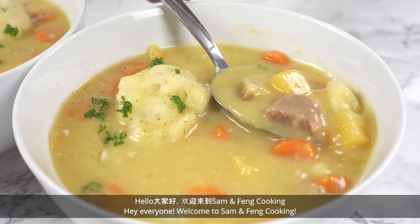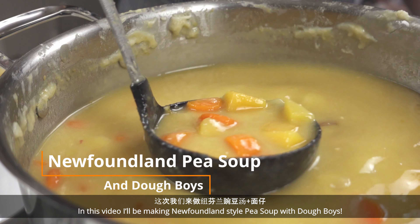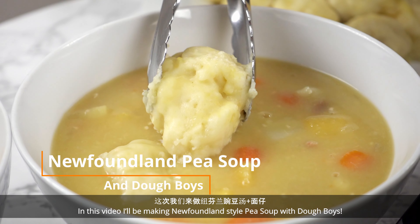Hey everyone! Welcome to Sam and Fang Cooking. In this video, I'll be making Newfoundland style pea soup with doughboys.